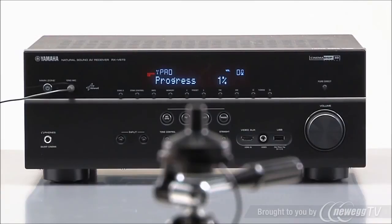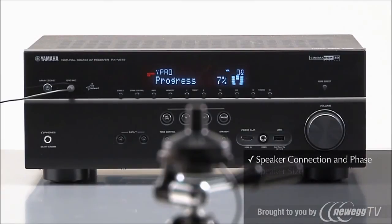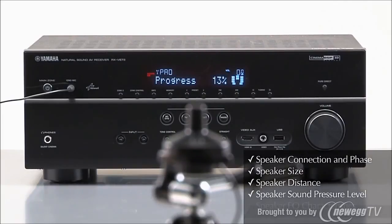The receiver will generate test tones and sound patterns to check speaker connections and phase, speaker size, distance, sound pressure level, and frequency characteristics. Then it will make adjustments for the room's acoustics.